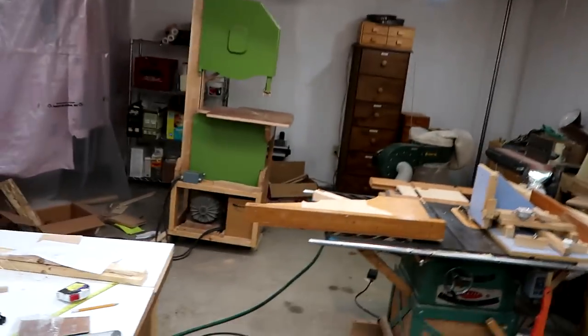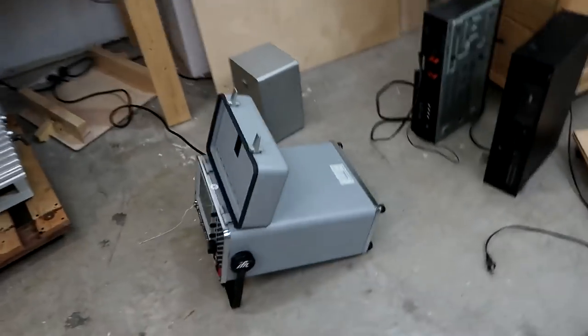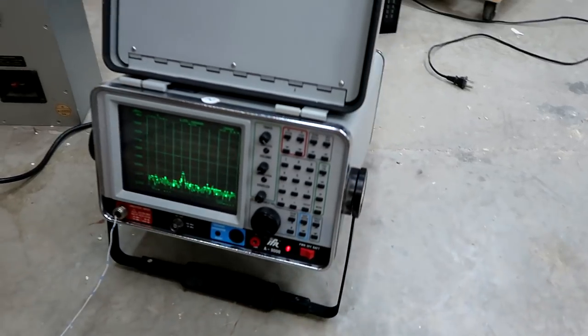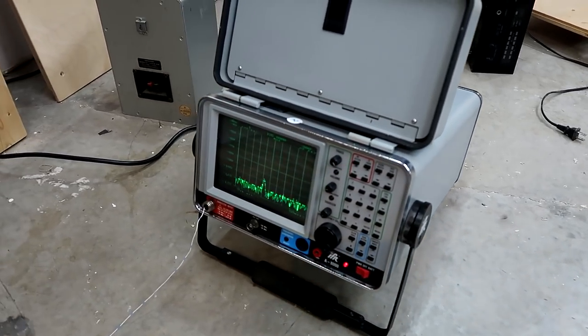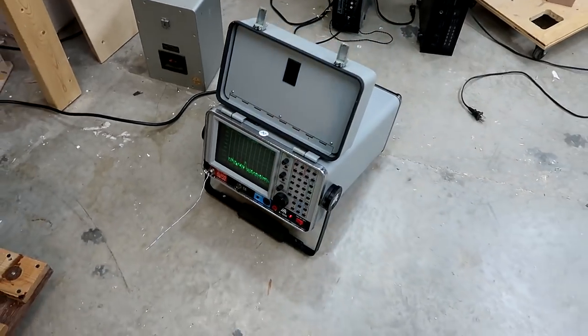Now we're in the house basement, which is also pretty chaotic at the moment. A 2.4 gigahertz spectrum analyzer. I've had this for many years — it was given to me, orphaned from some other project. In the time I've had it, about 13 years or so, I have not turned it on until now. So I don't need to keep that one. It's quite heavy.